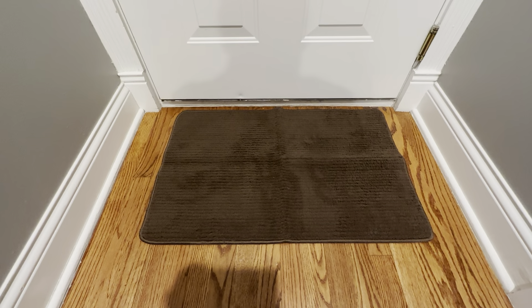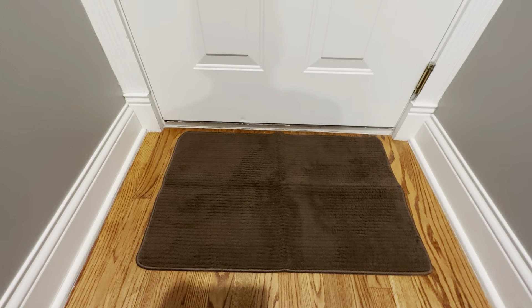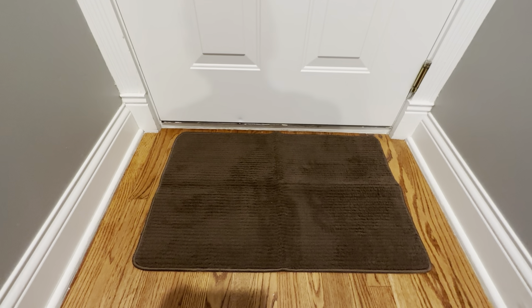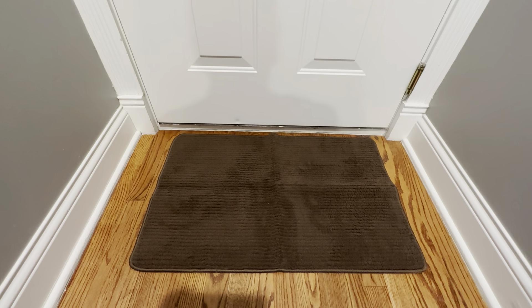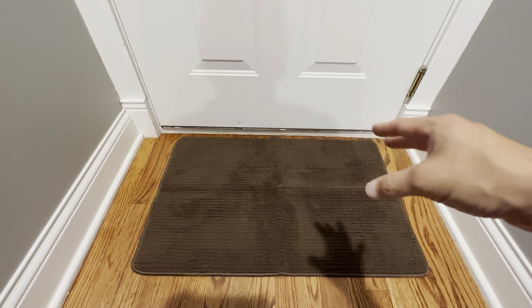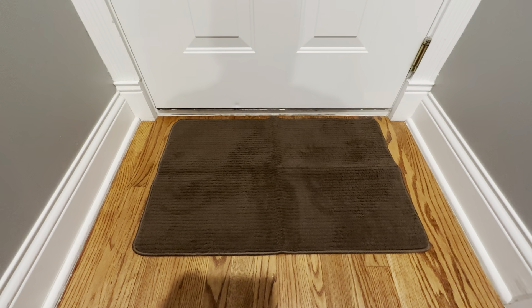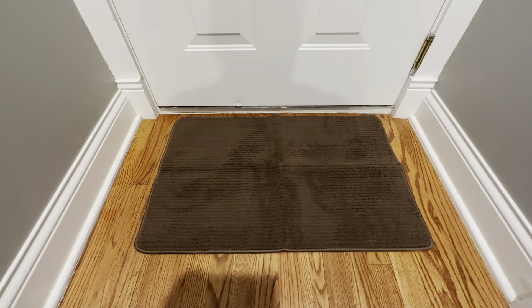I like the fact that it's low profile, so when you're vacuuming it the vacuum can just go right on top of it — it doesn't get stuck or screw up the vacuum. It's a perfect entryway mat for your door. It is a little bit smaller on each side so it fits in here nicely, just a little under 32 inches. Definitely check this out — it's a very nice door mat and I think you'd be pleased with it.